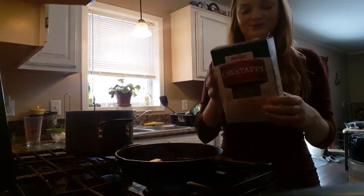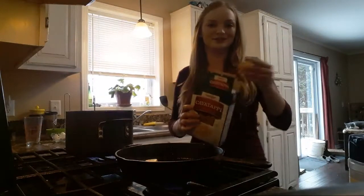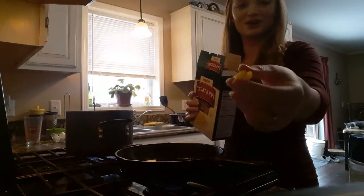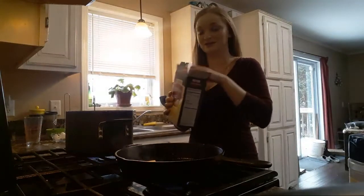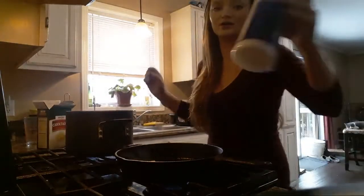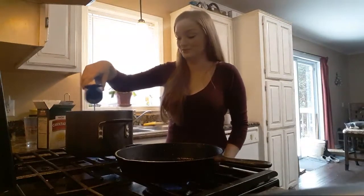My water is boiling. I'm a fan of cavatappi noodles. You can go old school elbow, but I really like these ones. They're like the crazy little corkscrews. They have little ridges that soak up all the sauce. You have to salt your water like the ocean, otherwise your mac and cheese is going to turn out really bland. So I'm going to salt that real good.